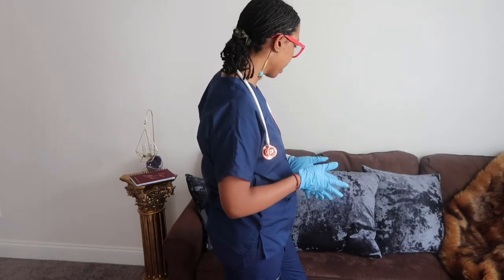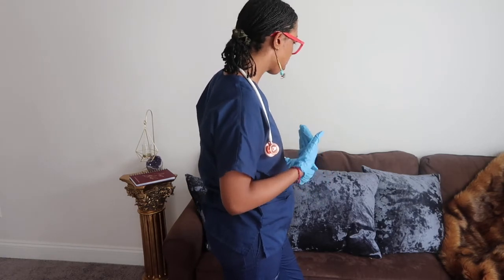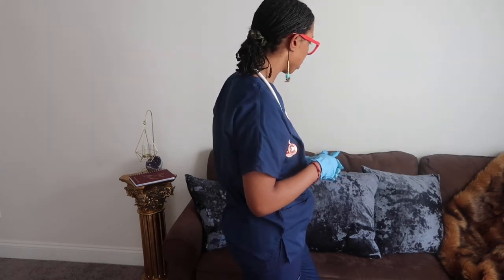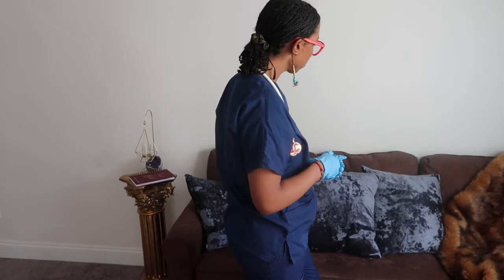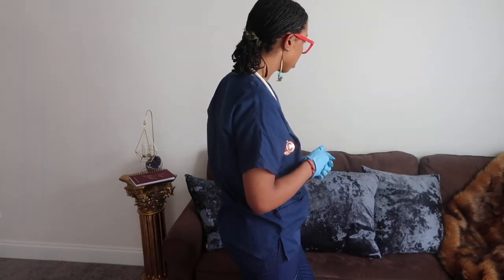Do you have any pain or anything right now? Are you feeling any chest pain or pressure, or are you able to breathe okay? How long have you had asthma — were you born with it or did you develop it? What age were you when you developed asthma? 25.